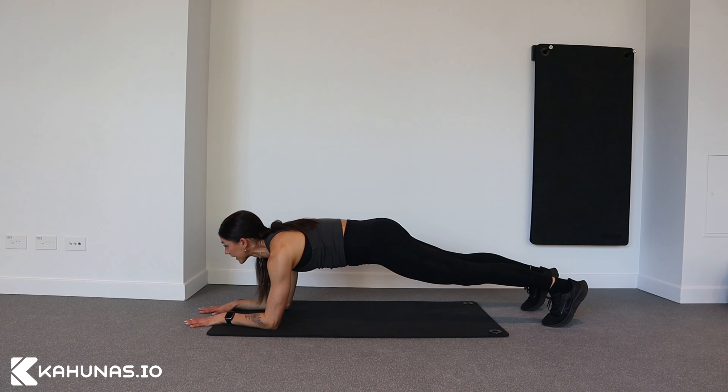Starting from the head — instead of looking down or looking up, I'm looking in a neutral position, approximately where my wrists are.